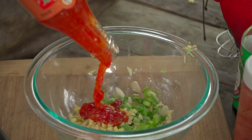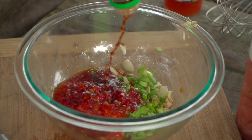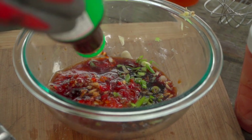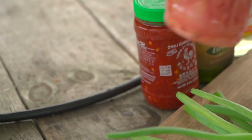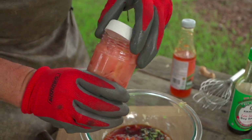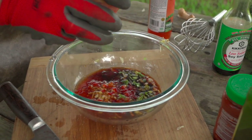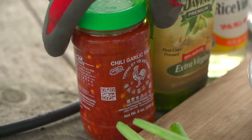Sweet chili, soy sauce. That sweet chili is gonna bring a little spice, but it's also gonna help with the sweetness and give us a really nice caramelization. The soy sauce, as it caramelizes on the grill, is gonna bring a nice umami or earthiness. Pickled ginger — we're just gonna use the juice of the pickled ginger here. This gives it that fermented, funky umami flavor. Ginger juice is one of my secret ingredients in a lot of recipes.